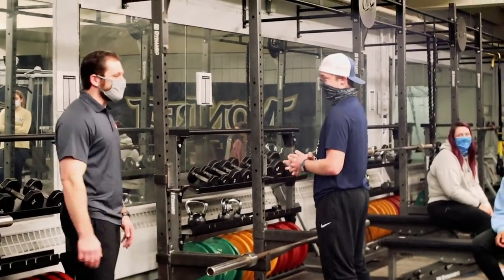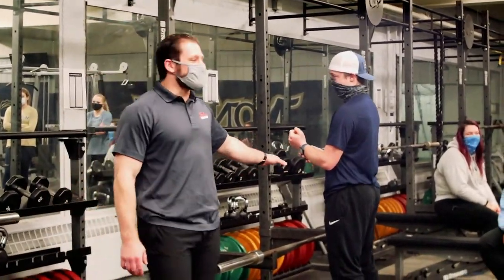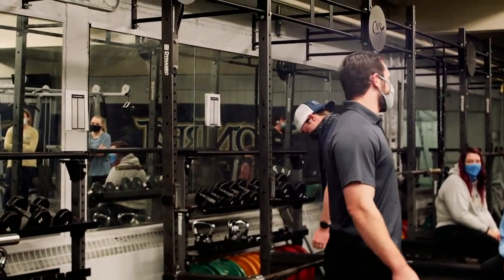I talked about the names and I did it. What Chris is going to do, he's going to grab the bar with his hands back, shoulder width apart.